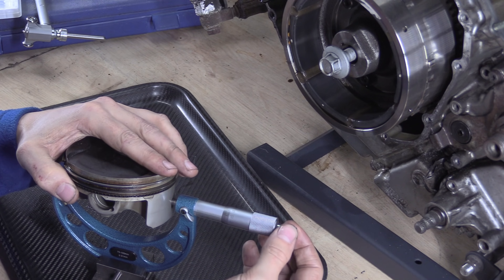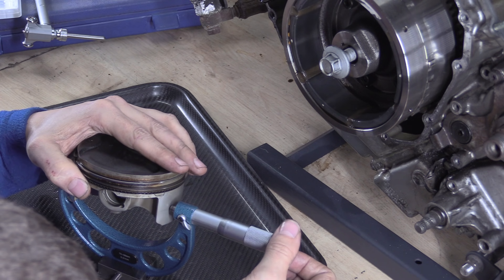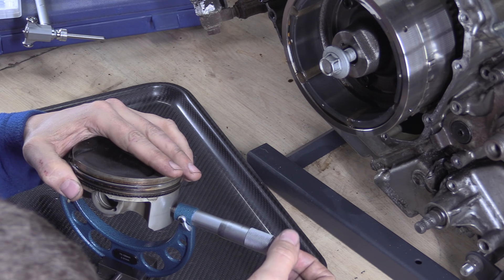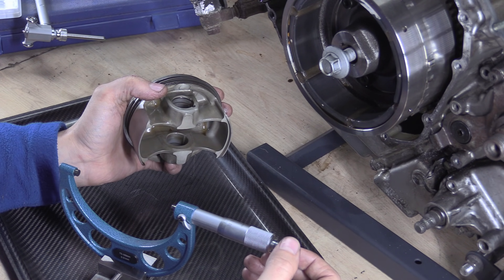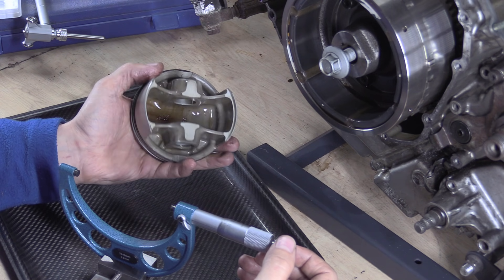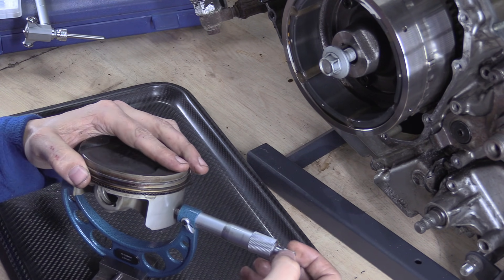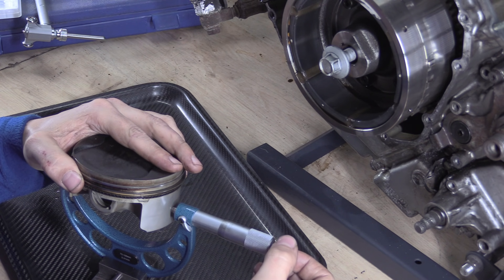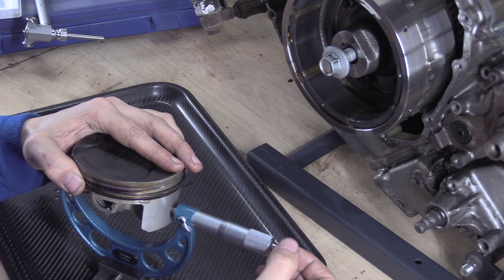So right now, if I just take a measurement of that — the service limit is 97.880mm. I'm getting around 97.875 where I'm measuring — depends where you go, but this isn't the best way to do it, floating in mid-air. I'll do a proper video — probably won't even say much in it — just show you the best way: sit it down, come in level, and take the measurement that way.